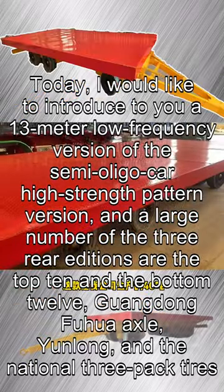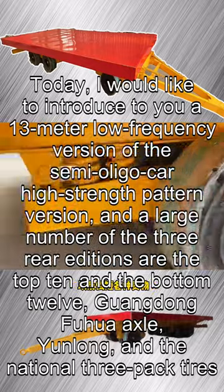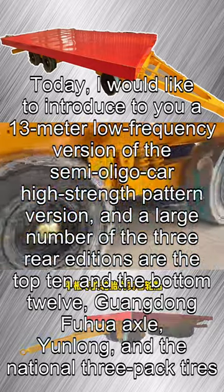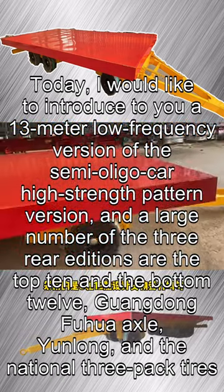Today, I would like to introduce a 13-meter low-frequency semi-trailer, high-strength frame version. It features a top 10 and bottom 12 axle configuration, with Guangdong Fuhua Axle, Yunlong brand, and National 3-Pack Tires.